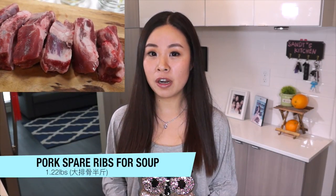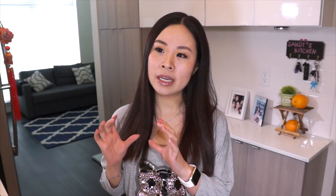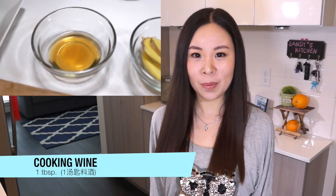Now let's take a look at what ingredients we need. First we need some pork spare ribs — I got them from a local Chinese grocery store, labeled as pork ribs for soup. Then we need about 1 pound of winter melon, 1 tablespoon of cooking wine, 4 slices of ginger, and 1 green onion. This recipe doesn't require a lot of ingredients.